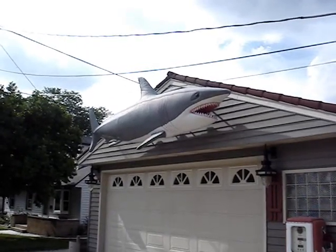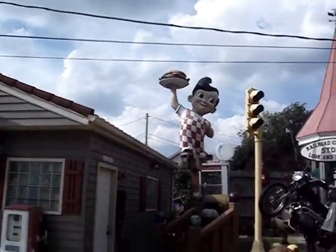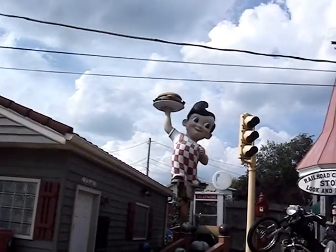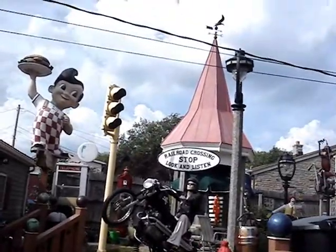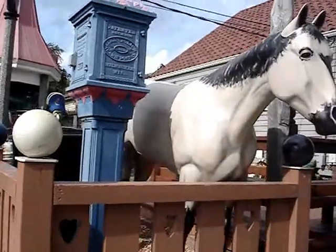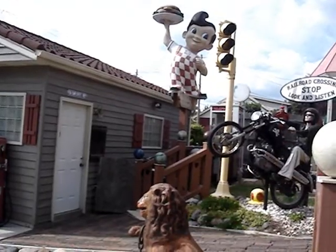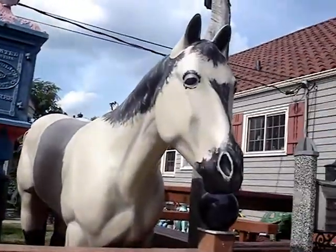Here we are at the yard art place again. If you remember the video I made originally last year, a few things have changed. It seems like he moved the Big Boy statue away from the garage. I see that railroad sign, those bowling balls — I've never seen those before. There's some decoration on the railings of the stairs, and this horse is new.